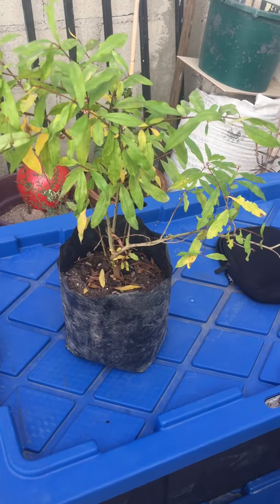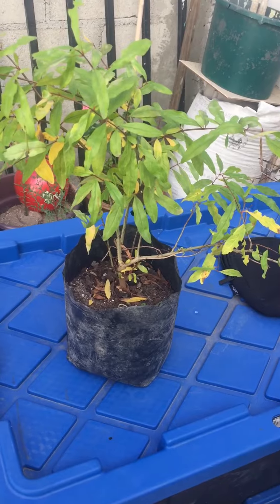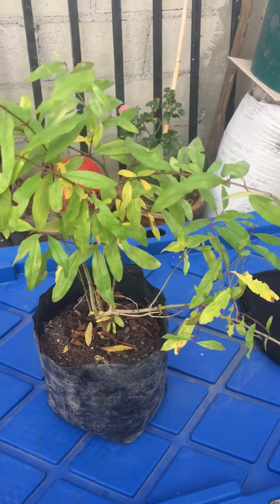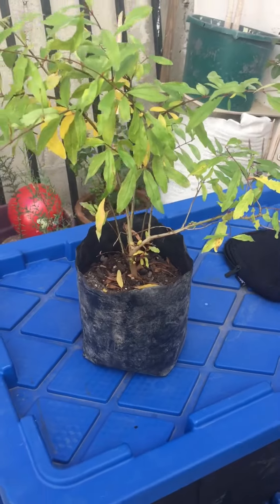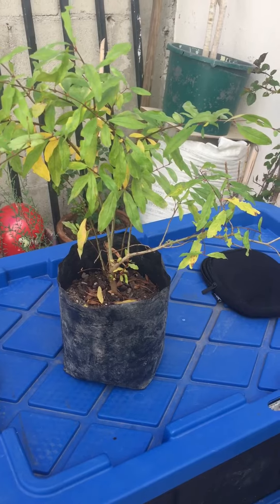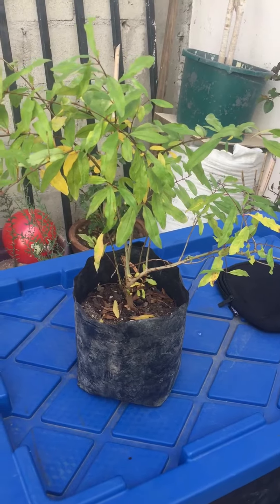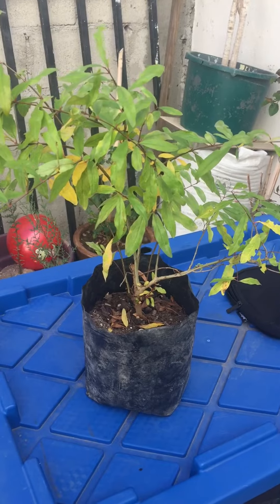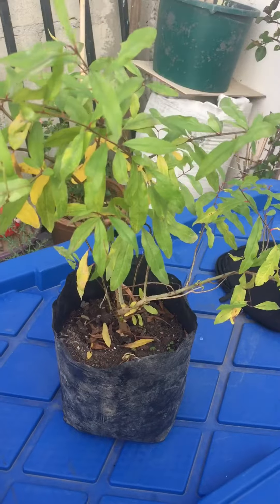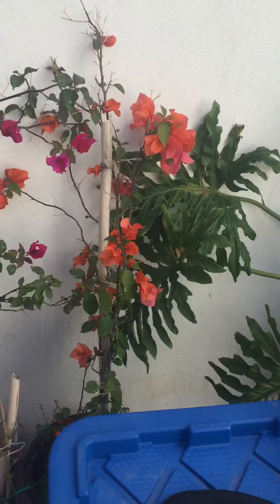This is the pomegranate tree that my kids gave me for our wedding anniversary. Who knows how long before they give pomegranates. Like and subscribe, and later I'll do a video of transplanting it.